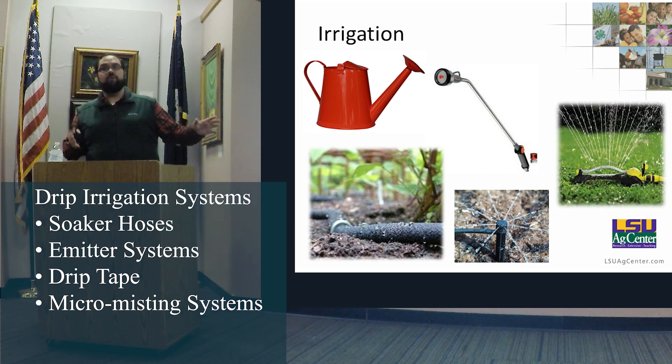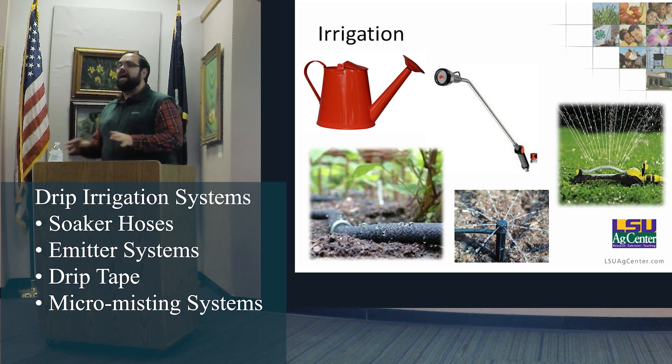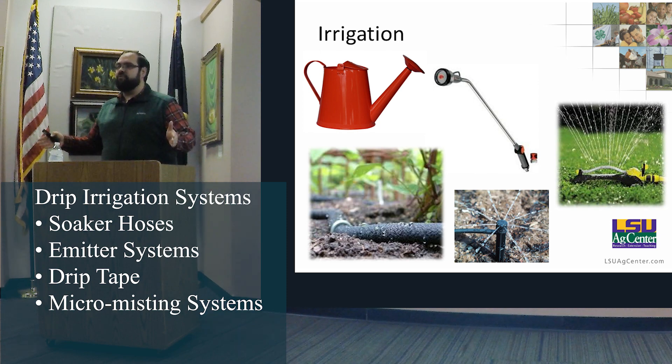Soaker hoses — while that wasn't the case with technology 30 years ago — if a soaker hose is 20 feet long, the first 10 feet get 80% of the water. The last few feet, you get nothing, and it just gets worse as it breaks down in the sun. The beauty of drip tubes is every single foot gets the exact same amount of water.